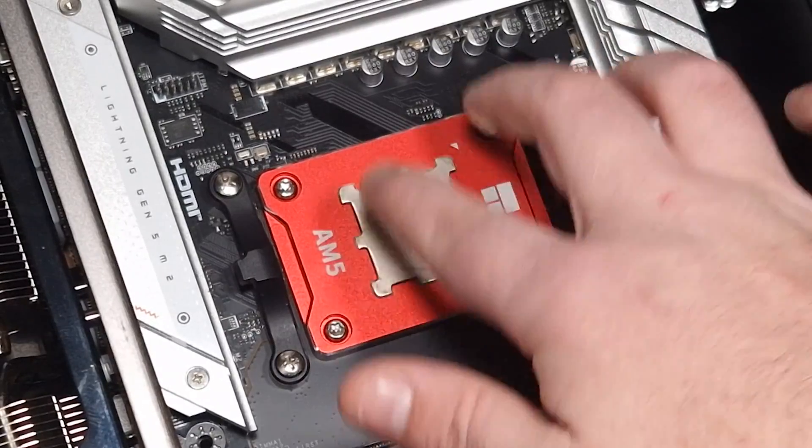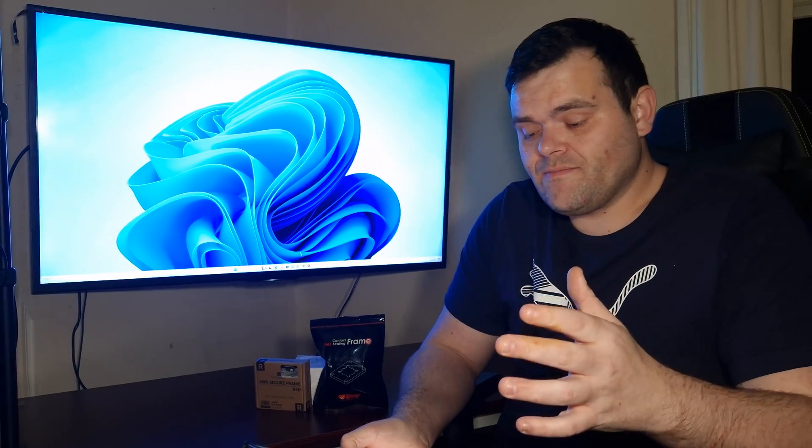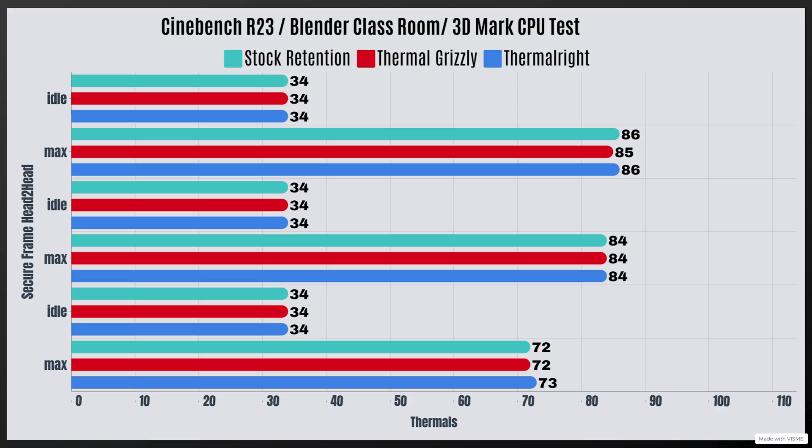That's the Thermal Right one installed, and as you can see the actual height of the CPU inside this frame hasn't changed. For my testing I used Cinebench R23, Blender Classroom, and 3DMark CPU test — three individual tests for each of the stock retention, Thermal Right, and Thermal Grizzly. For the stock retention bracket: Cinebench R23 idle 34°C, max 86°C; Blender Classroom idle 34°C, max 84°C; 3DMark CPU test idle 34°C, max 72°C. Cooling used was the Mr. 360 AIO from InWin.